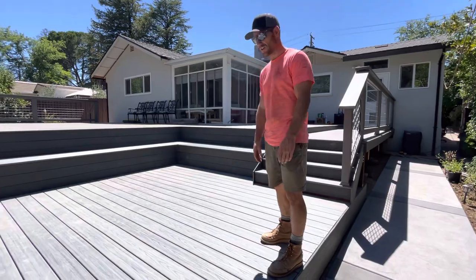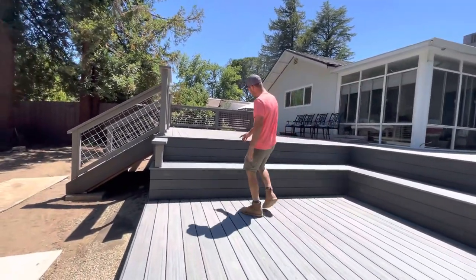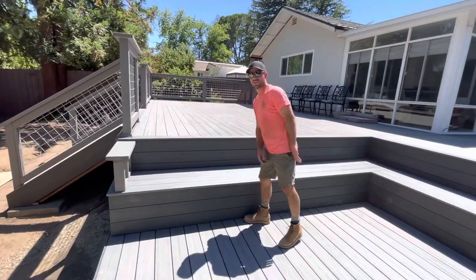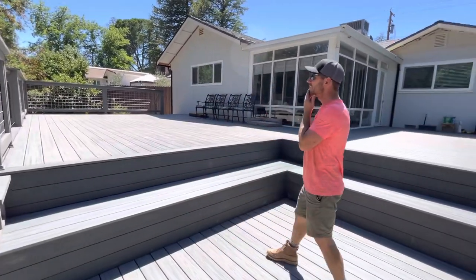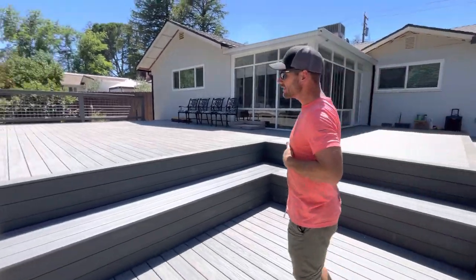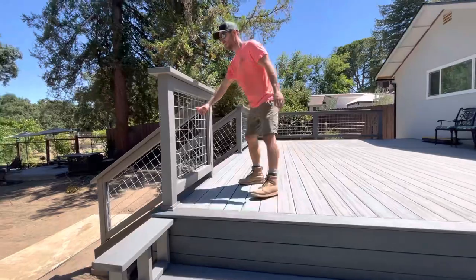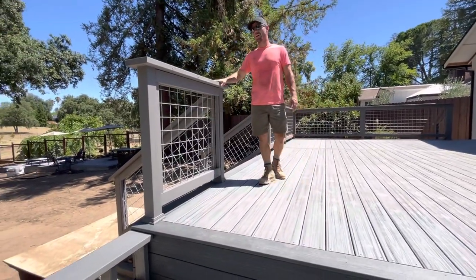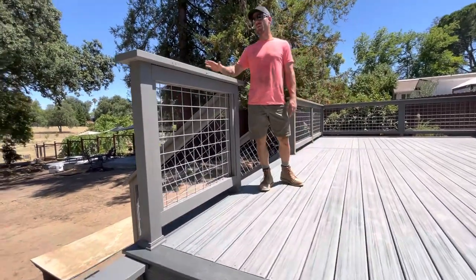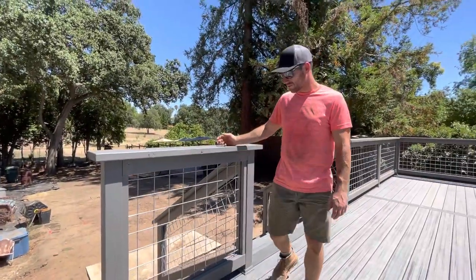We got the Island Mist Trex decking color and this is the clamshell. It's a little bit darker gray and it kind of breaks it up, not having everything the same color. It's not your traditional handrail — this is utility panels with four by four squares, and she went oversized with the top cap. This is a two by eight redwood top cap that we painted, so there's plenty of room for drinks right here.